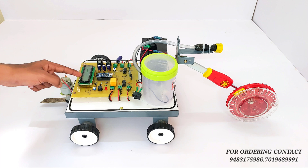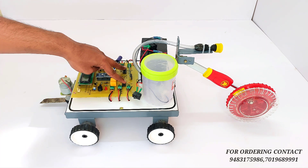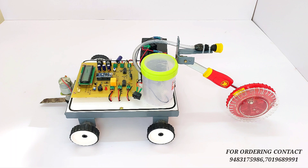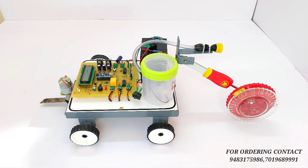This is a liquid crystal display where we show the parameters of the project. This is a motor driver IC which controls the direction and speed of the motor. This is a voltage regulator circuitry.